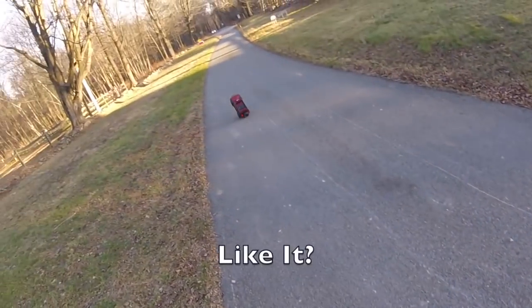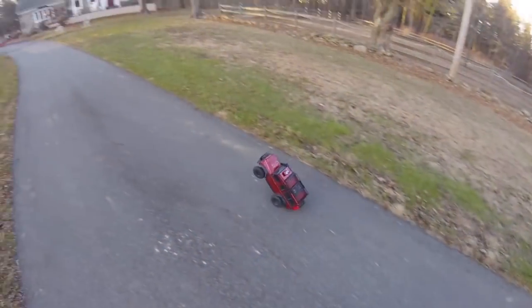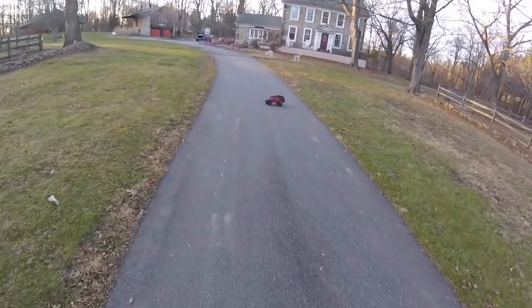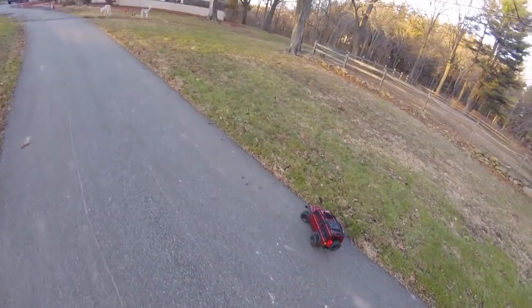The TRX4 doing 80-foot wheelies is probably it. It's just ridiculous. It has to be the most ridiculous conversion of anything I've ever done.